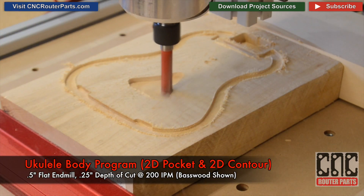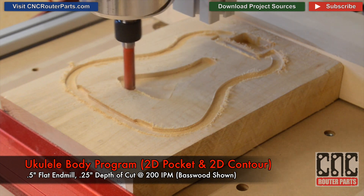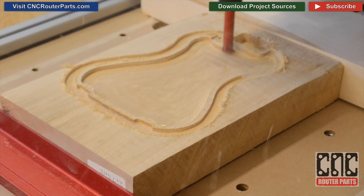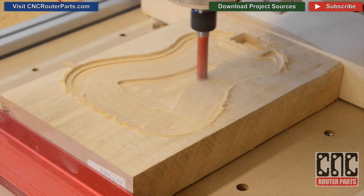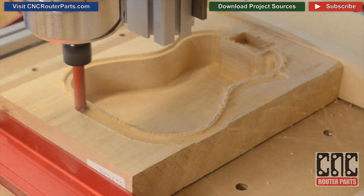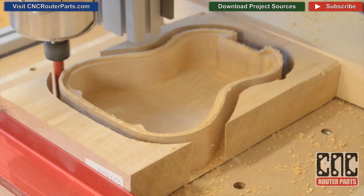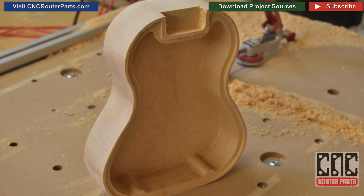I'm starting with the main body program using a half-inch flat end mill and a quarter-inch depth of cut. The main body program and the neck program can be pulled from the project sources using the green button or the link in the description. The project sources include tabs to keep the body nested within the stock even as we otherwise cut through. After removing the tabs, we're left with a body that's ready for finishing.